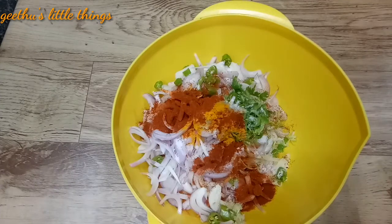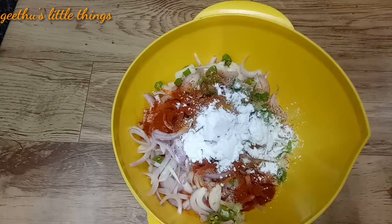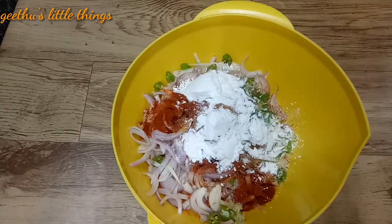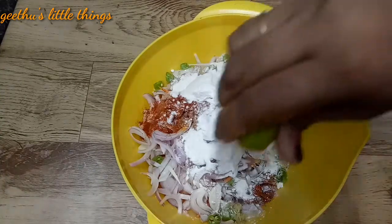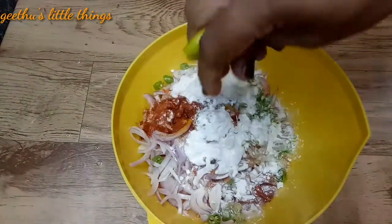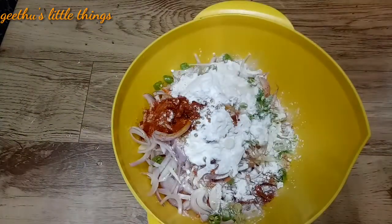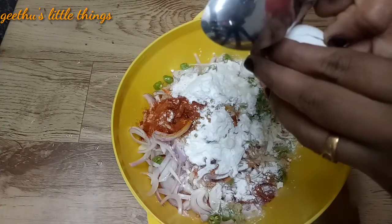1 teaspoon of Kashmiri chili, 2 teaspoons of garam masala, 2 tablespoons of corn flour. I'm going to use 2 tablespoons of corn flour and 1 cup of flour.